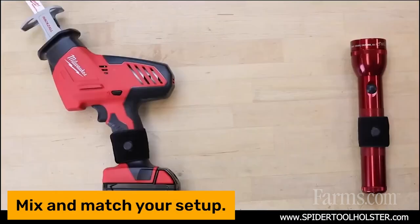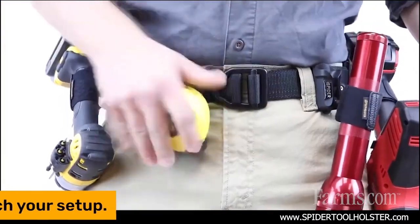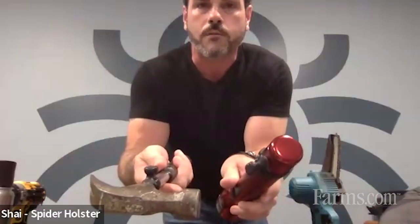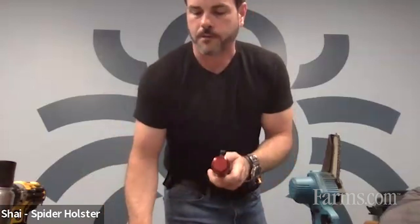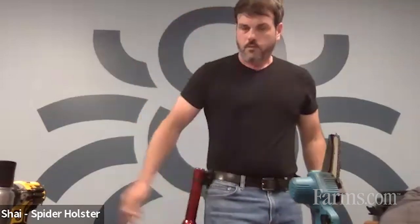One of my favorite applications — the same tab we put on our hammers, you can put right on your flashlight. A must for the farm, always having your flashlight, especially going out at night, bringing everybody in, having your flashlight right here where you need it, and not having to do the old tuck-it-under-your-arm or between-your-legs approach.